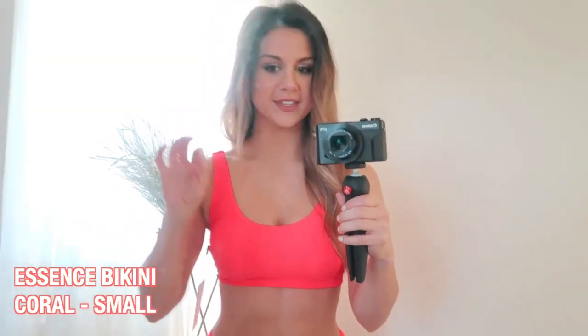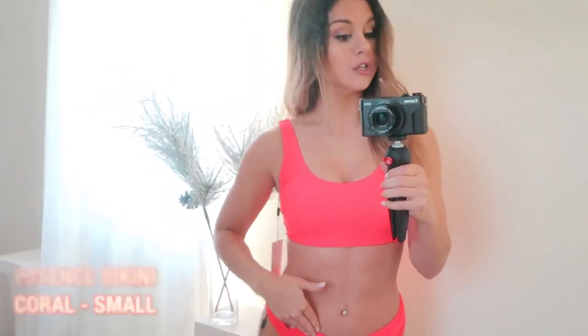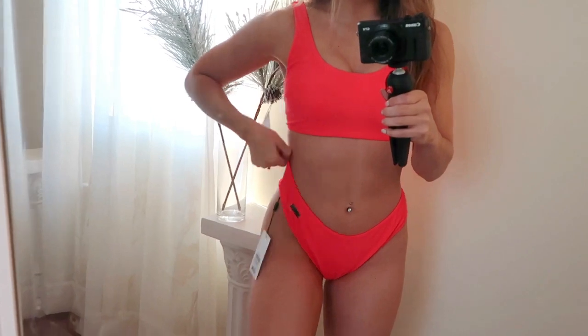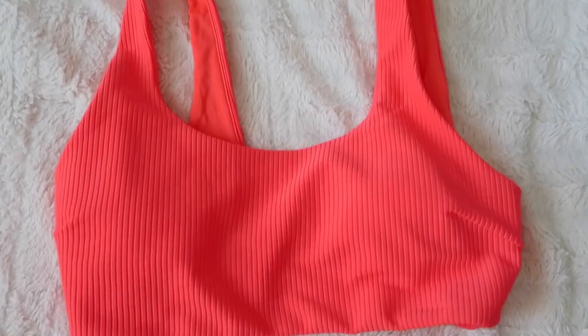First up we have their Essence bikini in the color coral — super vibrant and bright. These are advertised as low-rise bottoms, but they have a little give, so you can actually pull them up to look super high-waisted. See what I mean — it is low rise here, but you can easily pull it right up and get that high-waisted look.